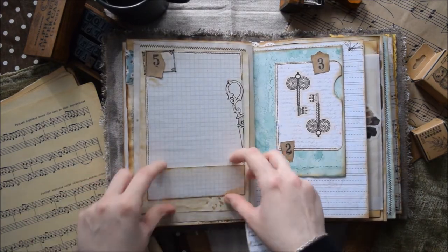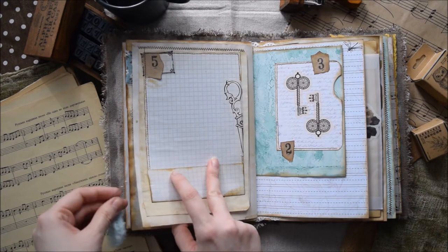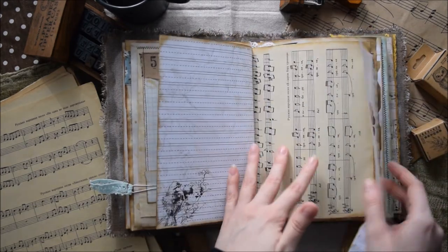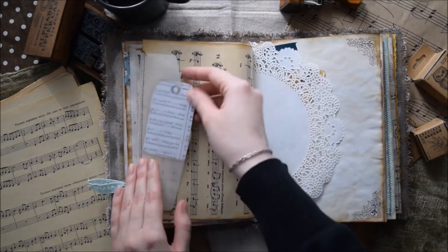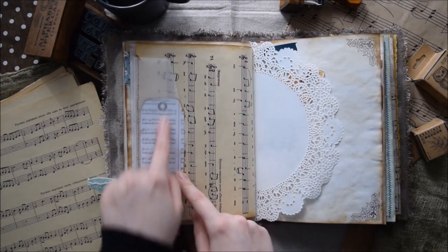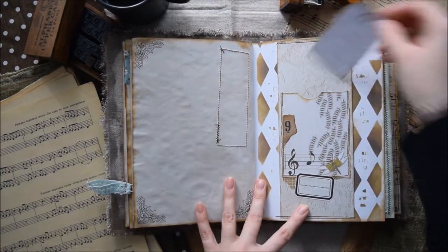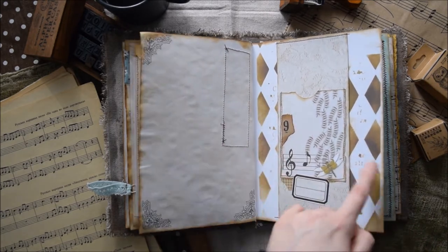Here we have this paper clip and it's just a hidden spot for writing. Another side pocket here — a pocket, an envelope made out of vellum with this sticker. You can glue something down here and then cover it with this piece, which I think will be quite nice. Just a page with some embellishment. And here we have this pocket and a belly band — it's a stencil in two different colors of oxide inks.